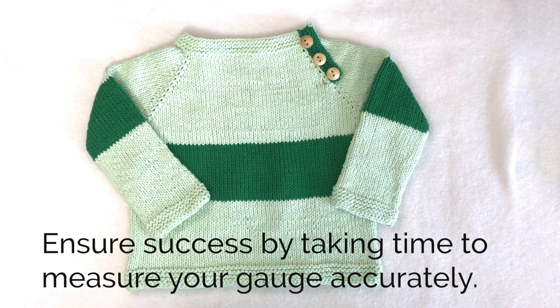Let's talk about gauge for a few minutes. Matching the pattern gauge is really important. If you don't know how to do that, take a few minutes to watch my video about measuring gauge in stockinette stitch.